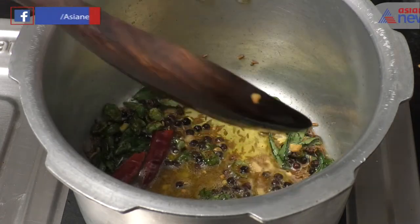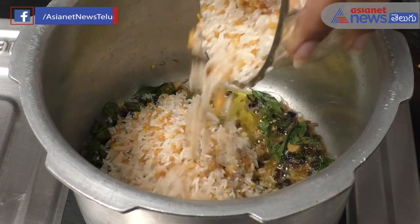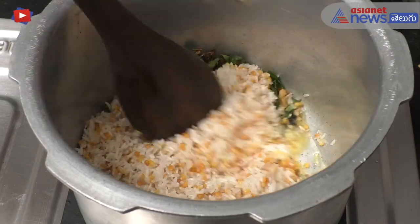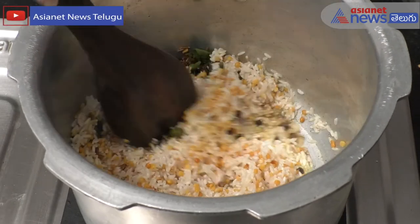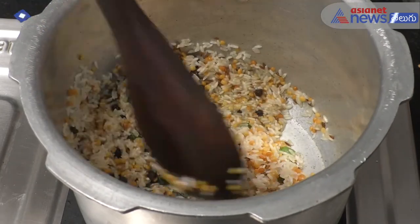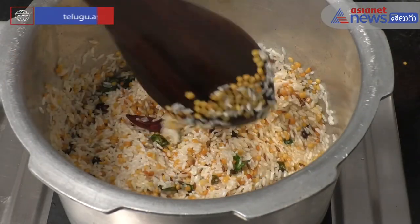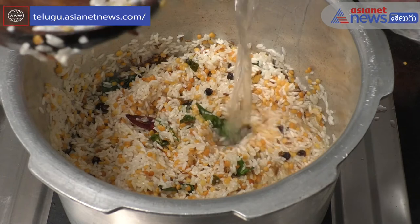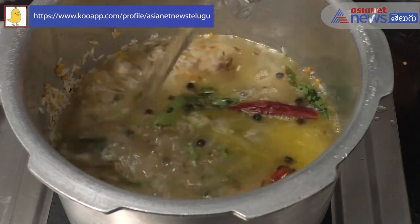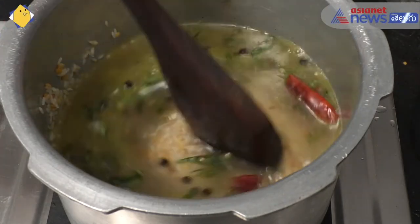Then we will mix it in the pan. Normally, we will add 2 cups of water for 1 cup, but now we will add 4 cups of water.